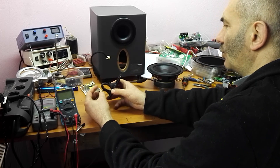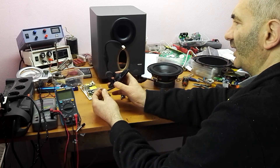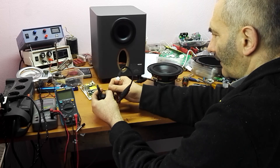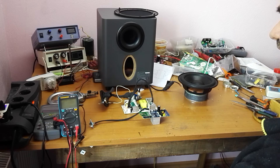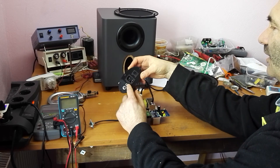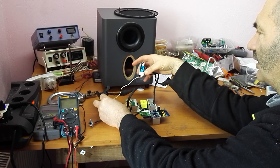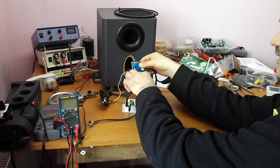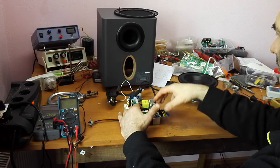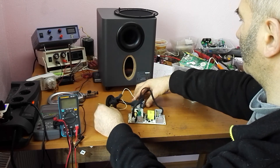I can't put a classical RCA connector because there's not enough space, so I decided to use a small mono jack and an adapter cable. Now let's find the right position. Everything is put together — I've made all the connections. This is the input connector, this is the volume potentiometer, this is the audio cable input to the amplifier, this is the power, and this is the speaker output. Let's do the final test and put everything inside.